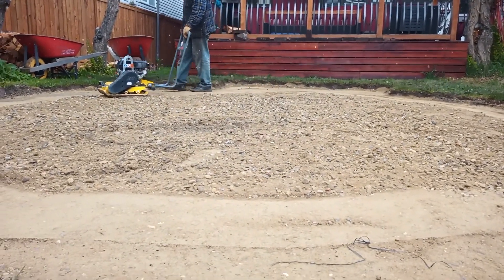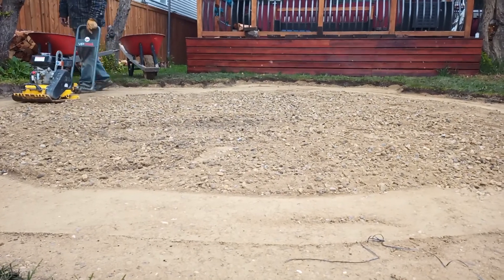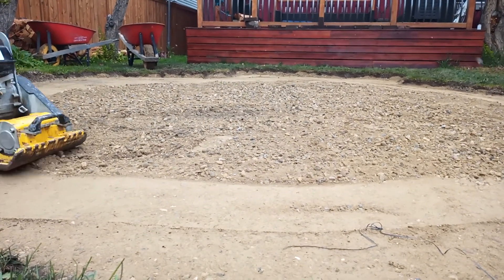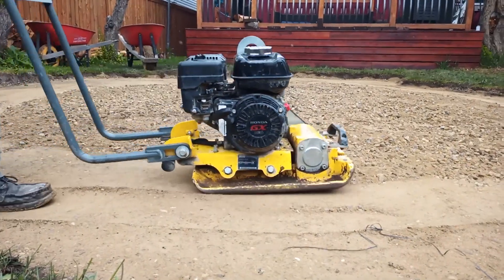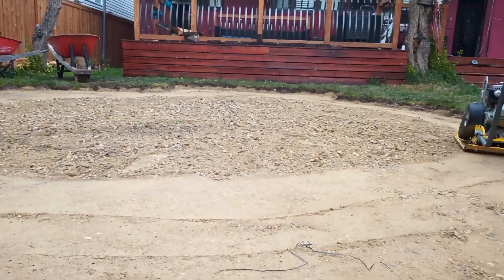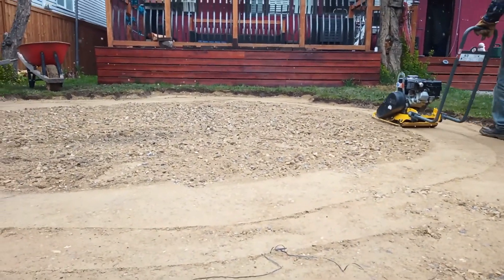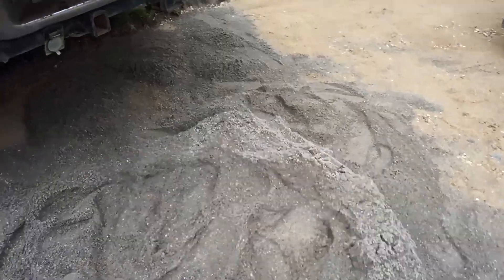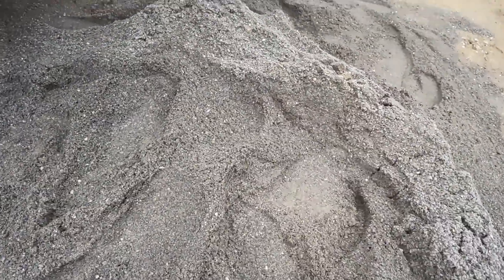The video is sped up here, but we're using some mechanical compaction. You can rent this machine — it's not necessary, you can pack it manually with boards or by stepping on it — but it's a lot easier with the machine for sure.